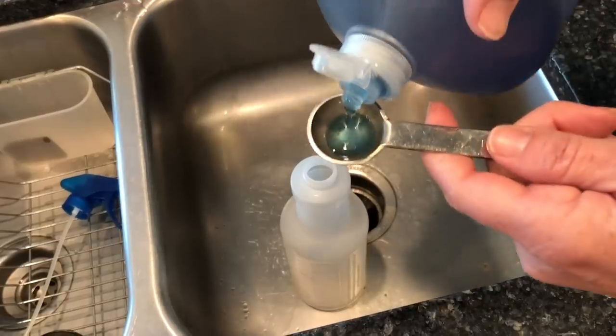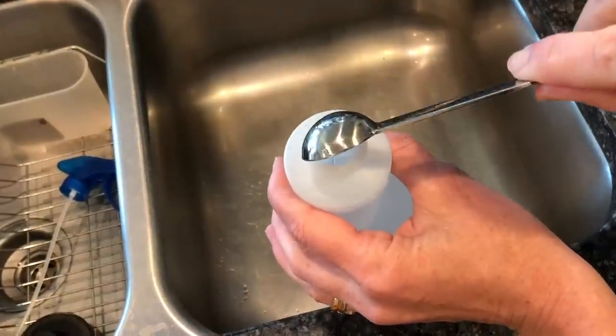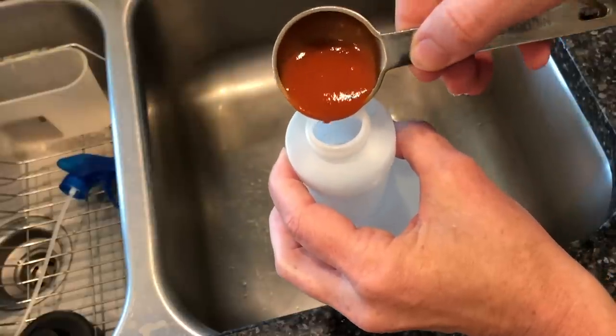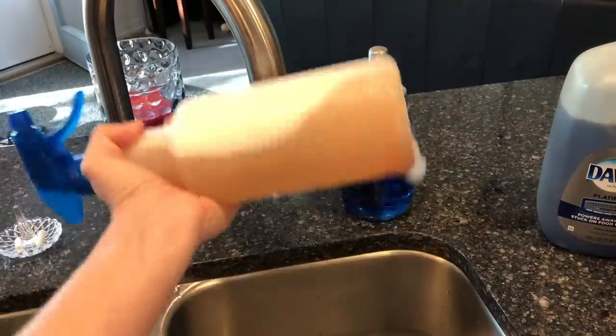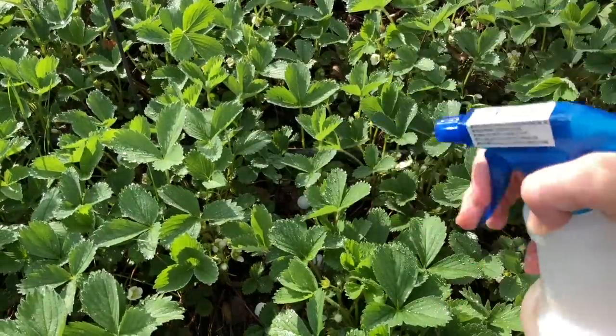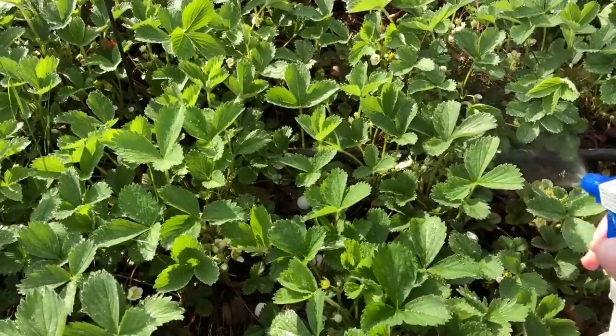Make a red pepper spray. Add four cups of water to a squirt bottle, one teaspoon dish soap, and one tablespoon of Red Hot or Tabasco sauce. Mix and spray on your plants. This is meant to keep deer, squirrels, mice, and birds off your plants. Test it on a small area first to make sure the plant can handle it and wait four days to see. Spray once a week and if it rains, you'll need to reapply.